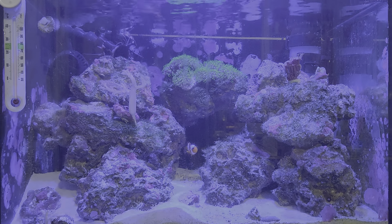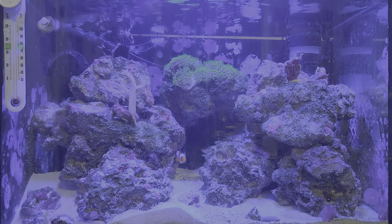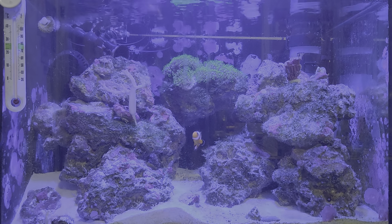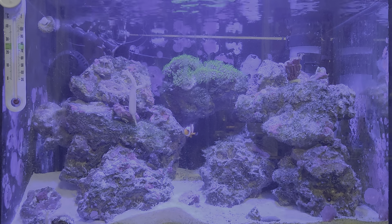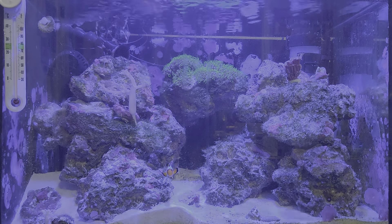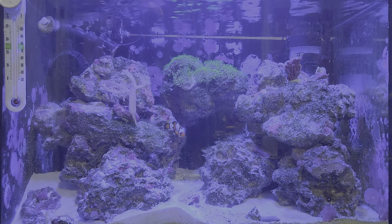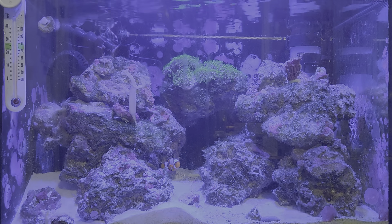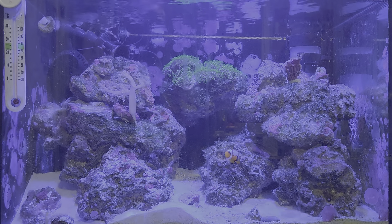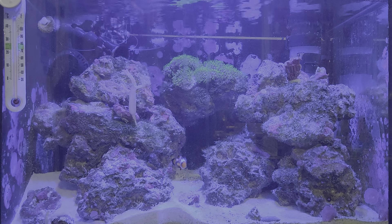I'm looking at the possibility of adding a small refugium. There are hang-on-back options but they're ridiculously priced for what you get — basically just a plastic box. Fluval actually makes a hang-on-back refugium for around $50, but they also make a breeder box — essentially the refugium without a pump — for about $20. Add a cheap pump for $5-6, a small light, and some chaeto, and I'll save a lot of money going that route.